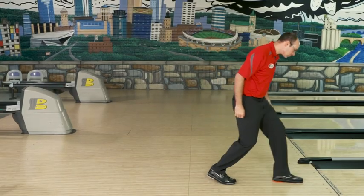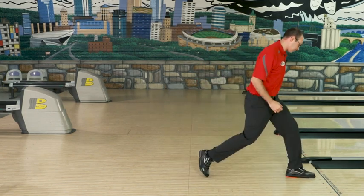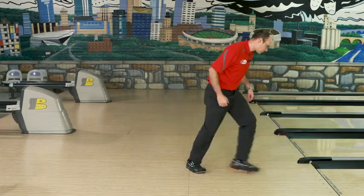So again, before you throw any shots, the first thing you should always do: get on the approach, check the approach, check the slide, make sure everything's good. It'll keep you safe, it'll help you knock down more pins.